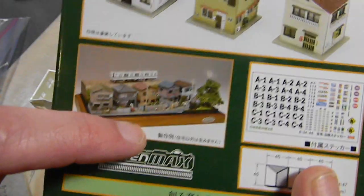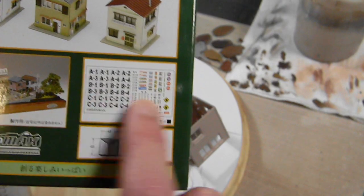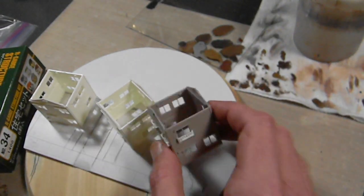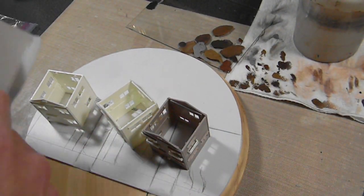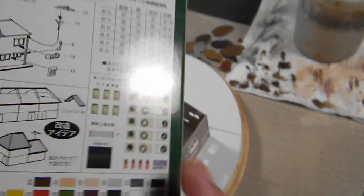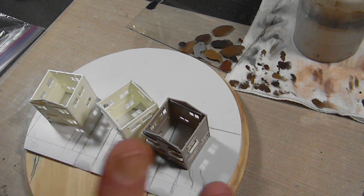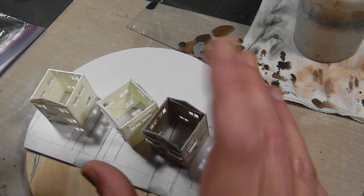I got these awesome buildings from Japan from a company called Green Max - super cool. With this kit you get six different buildings, a decal sheet, a clear sheet for the windows, and little colored air conditioners on the back that you can cut out. They're all styrene plastic and you can chop them up to make one giant building. There are even little apartment blocks and stores - very, very cool. Couldn't find anything in the American market that came close.